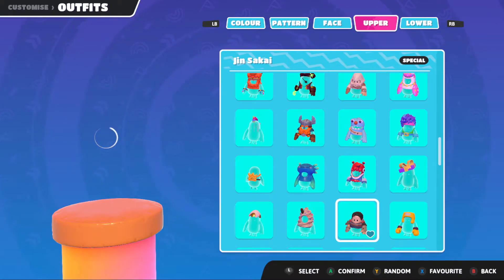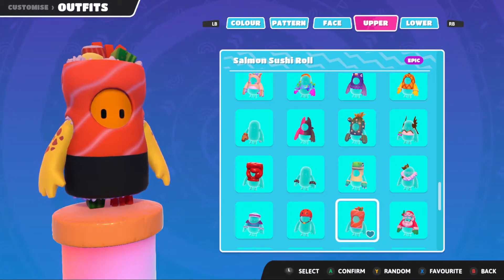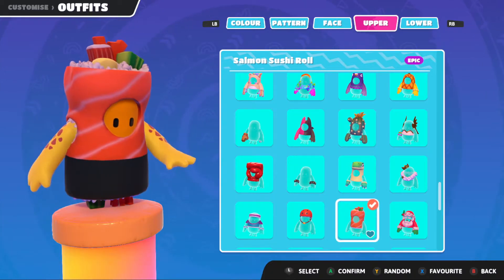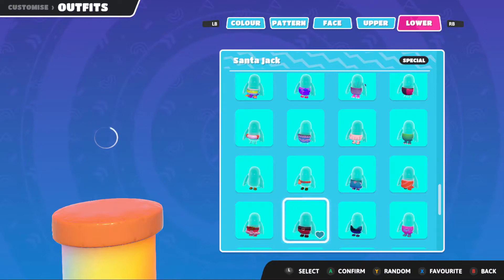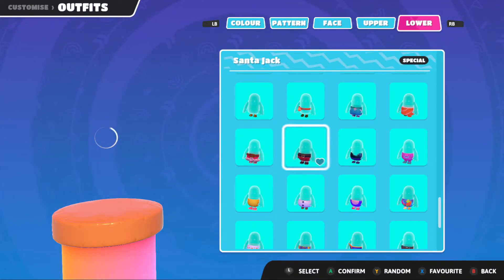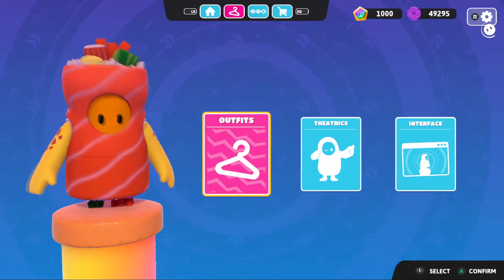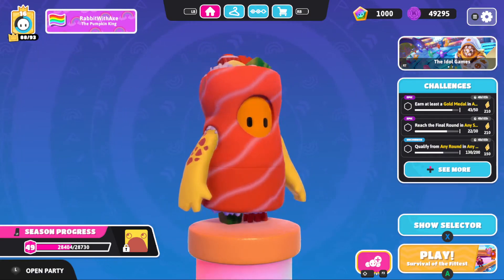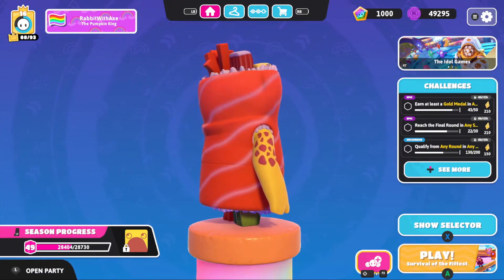Switching over to the other outfit - let's find it. There we go, we have the salmon sushi roll, so I was actually correct with that. Let's find the bottom half - the salmon sushi roll - there we go. We'll quickly jump into the lobby screen and rotate it around.